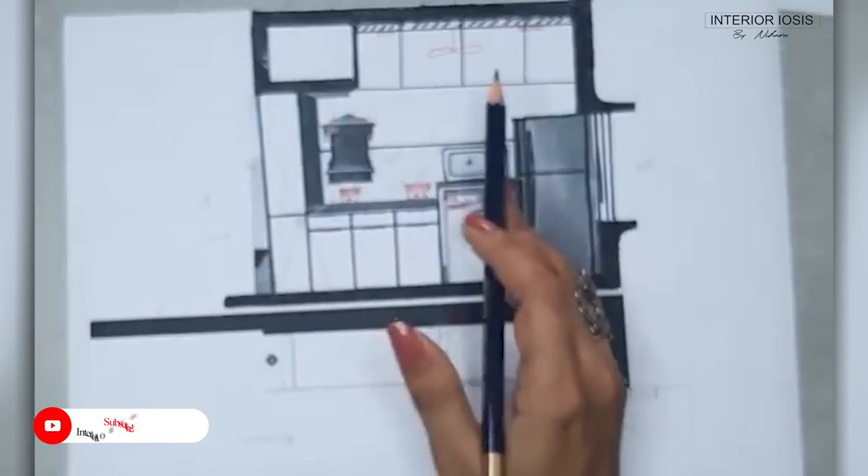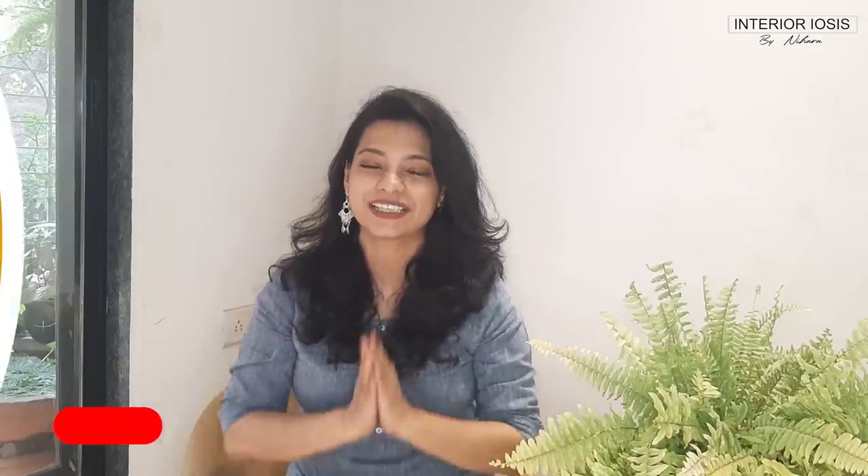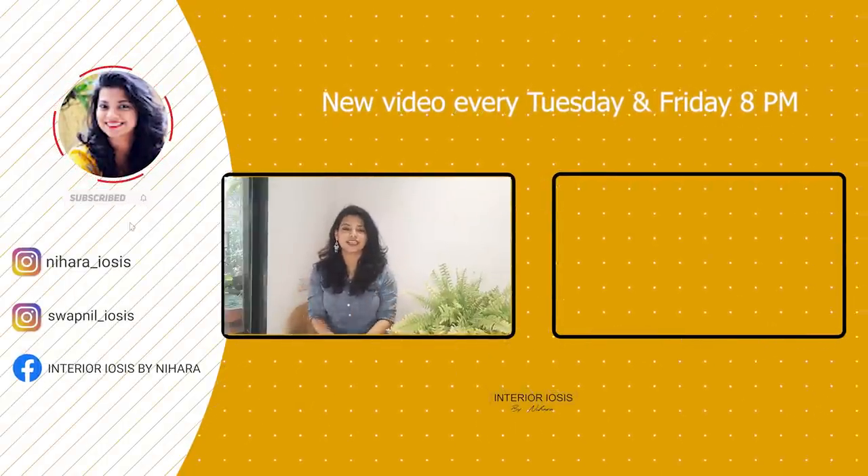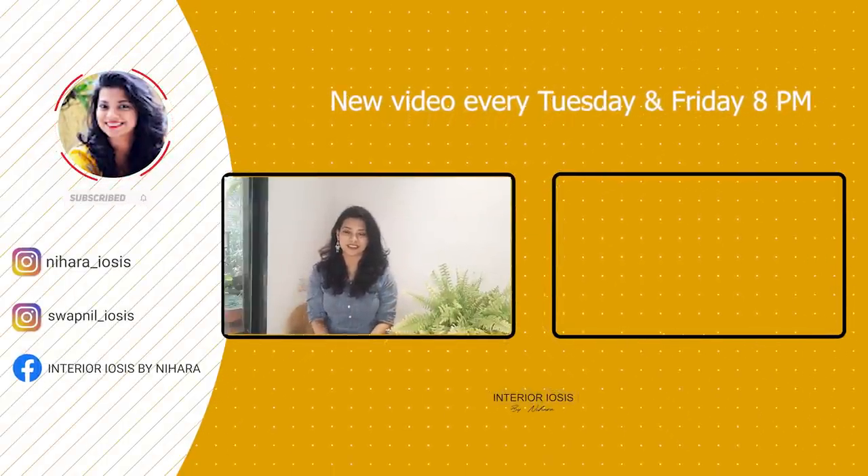I think we have discussed everything. I hope today's video was good. Thank you for watching — if you have any questions please let me know. See you soon in the next video. Bye.